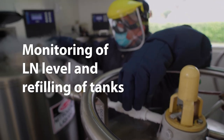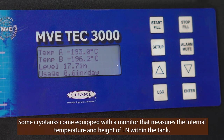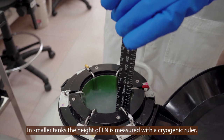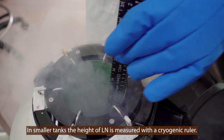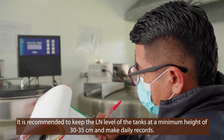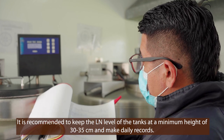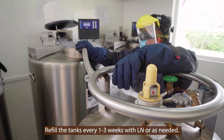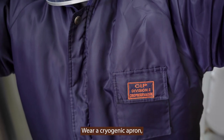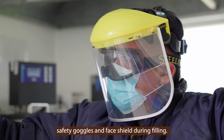Monitoring of liquid nitrogen level and refilling of tanks. Some cryo tanks come equipped with a monitor that measures the internal temperature and height of liquid nitrogen. In smaller tanks, the height of liquid nitrogen is measured with a cryogenic ruler. It is recommended to keep the liquid nitrogen level of the tanks at a minimum height of 30 to 35 centimeters and to keep daily records. Refill the tanks every one to three weeks with liquid nitrogen or as needed. Wear a cryogenic apron, industrial cryogenic gloves, safety goggles, and a face shield during filling.